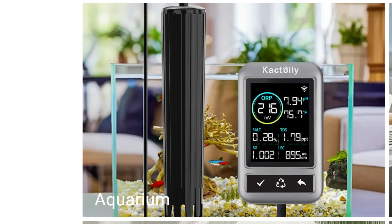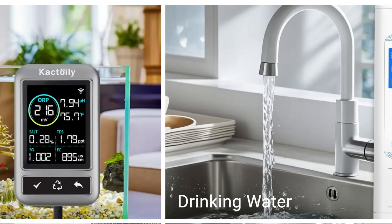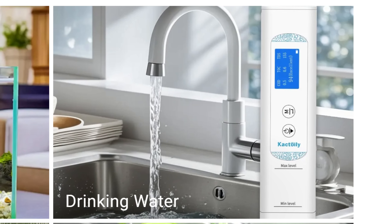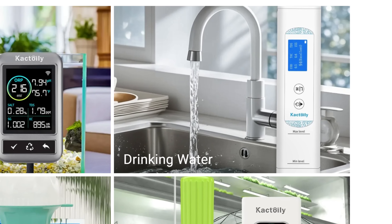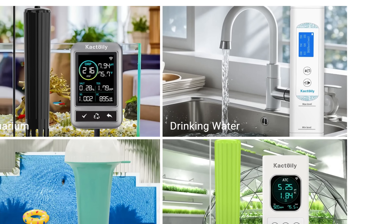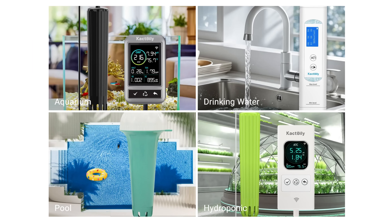But first, who is Cactoily? Cactoily is a company specialized in water testing and more. They have specialized equipment to test aquarium water, swimming pool water, even tap water, but they also have technology that can test soil values. So it's not a company that sells all kinds of products — it's a company that specializes in water tests.